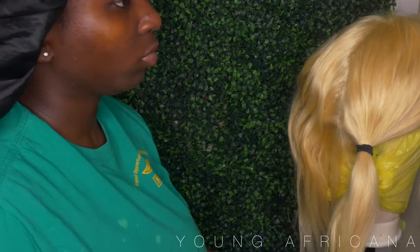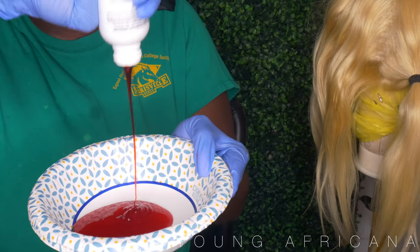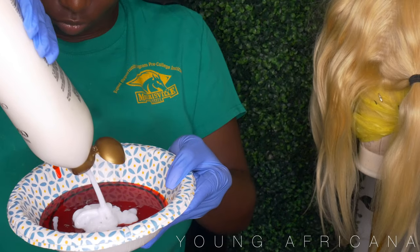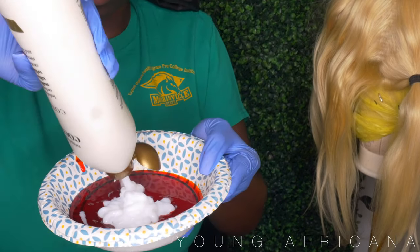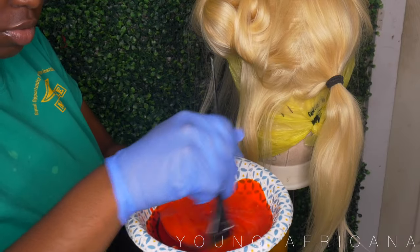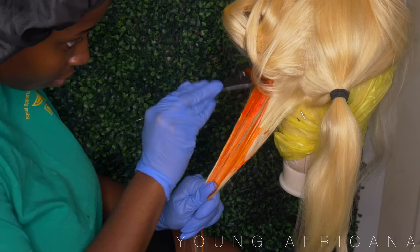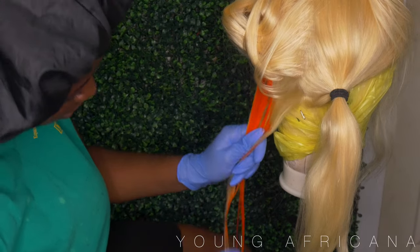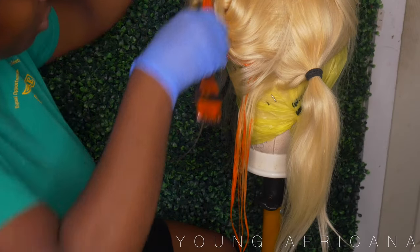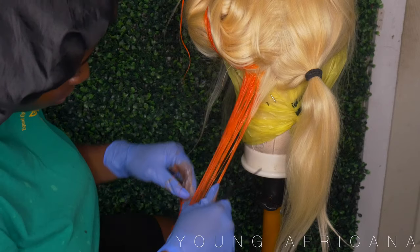I'm going to go ahead and tie up the one side that I won't be using at the moment. The other side that is free, I'm going to go ahead and dye that side orange. I'm using the Adore Orange Blaze and my OGX Conditioner. You want to make sure that your conditioner is white — you can use any type of white conditioner in this concoction. Because I didn't really like how the orange looked, I wanted to dilute it and give it more of a pastel-y orange look. I'm mixing those two in a mixing bowl and using a dye brush until I get the perfect color.